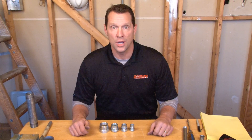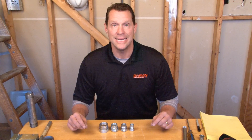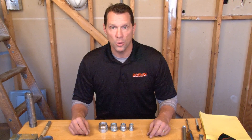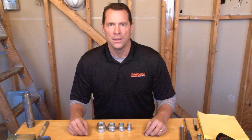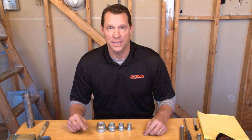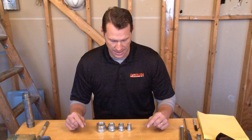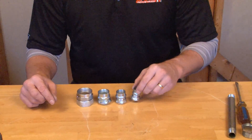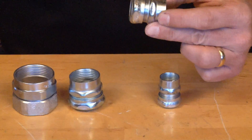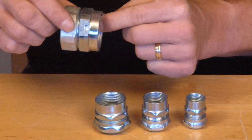When pulling wire through conduit and you need to make a transition from threaded rigid conduit to EMT conduit, it's important to rely on the Garvin RTE series. The RTE series of couplings makes a transition from those two conduit types smooth and easy. It comes in a variety of sizes: half inch, three quarter inch, one inch, and inch and a quarter.